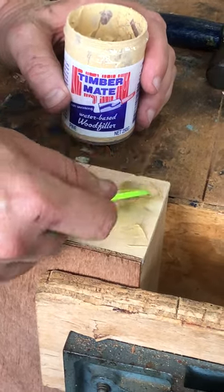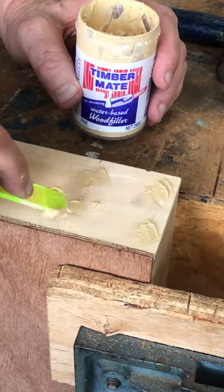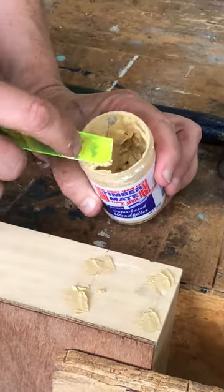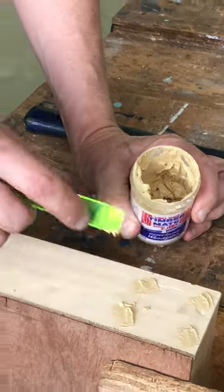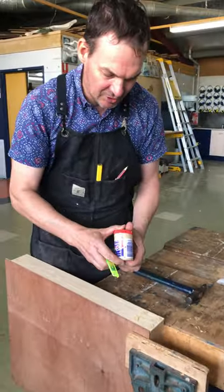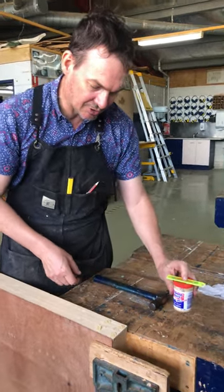Put a little bit extra filler in because it dries and shrinks, so you want a little extra on top so it dries flush. How it looks there is good — you can sand it off later. The filler dries out if you leave the lid off, so put the lid back on as soon as you can and return it so it's ready for the next user.